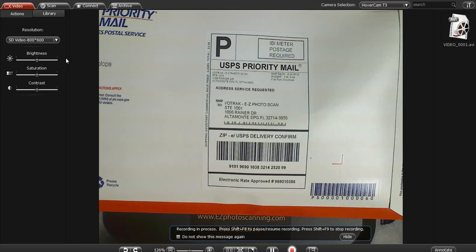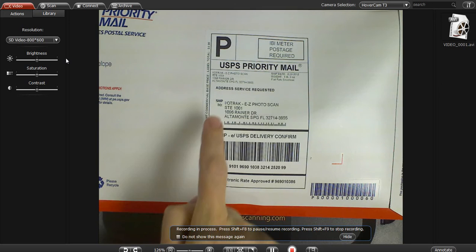Here you see a package as if it came in addressed to us here at Easy Photo Scan. As you can see, you can read the address very clearly as well as the delivery confirmation information.